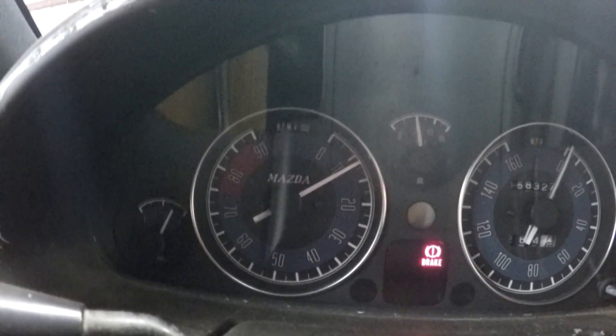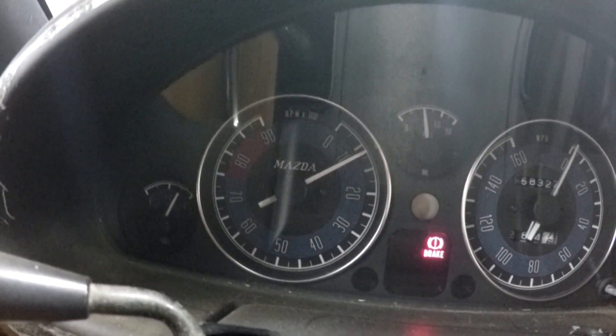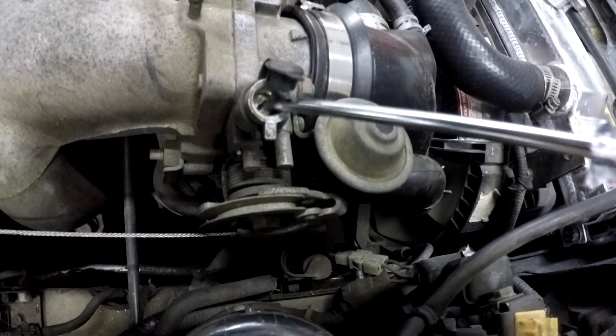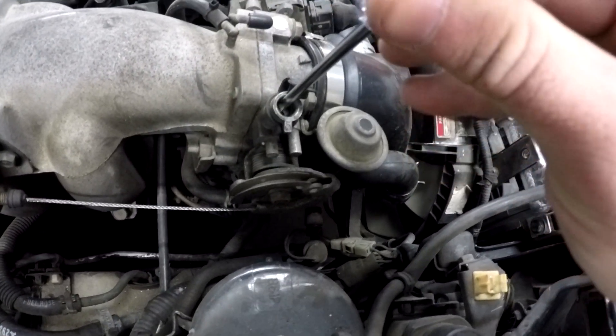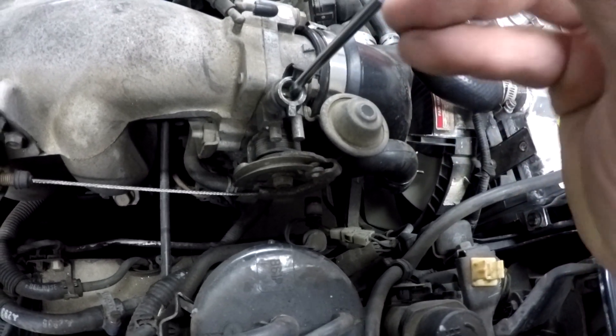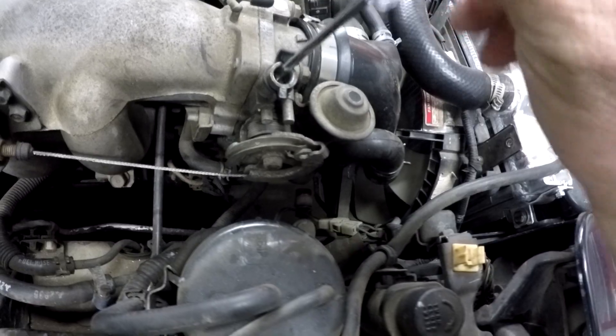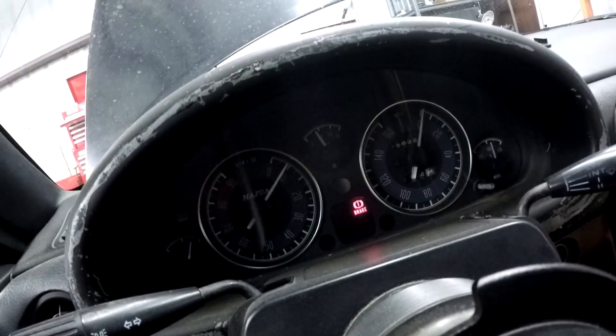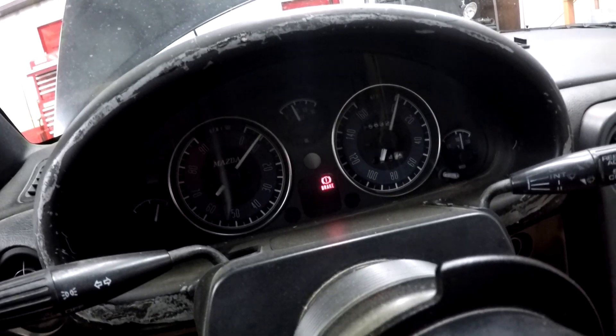Now we need to check the idle and see what it's at. Right now we're idling at about 1,300 RPM and the car is actually warmed up, so that's too high. To set the idle on the car, we need to come over to the throttle body. There's a little rubber cap right here and you will need a flat head screwdriver. Clockwise turns the idle down. We're going to be shooting for 800 RPM. Go ahead and turn this screw, then go back and check your RPMs. We're at 1,000. Stock idle is 800. That's pretty good — go ahead and shut the engine off for the next couple of minutes.